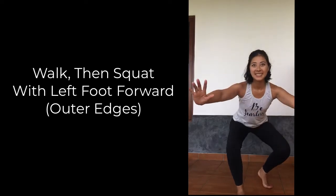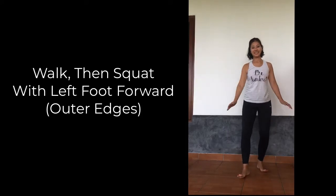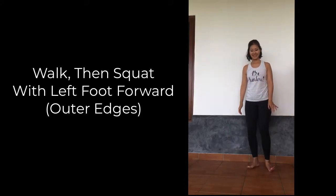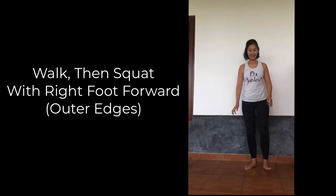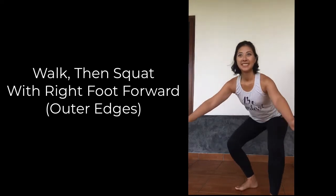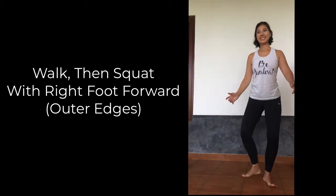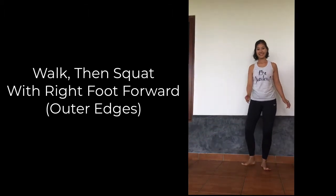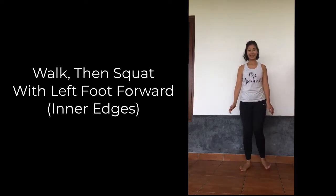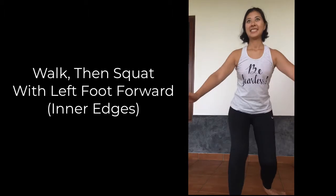Now repeat these steps, this time taking a squat with your right foot forward and taking steps back, then steps forward again. Then squatting with your left foot forward. Try to keep your gaze forward instead of looking down to build that nice connection between your mind and your body, and allow your feet to sense the ground.